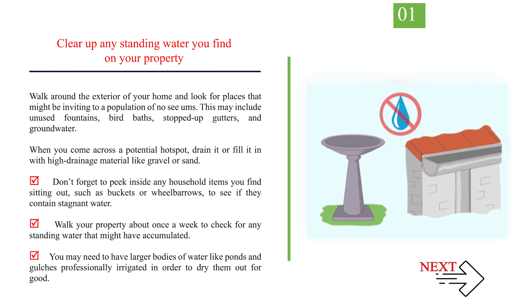Number 1: Clear up any standing water you find on your property. Walk around the exterior of your home and look for places that might be inviting to a population of No-See-Ums. This may include unused fountains, bird baths, stopped-up gutters, and groundwater. When you come across a potential hotspot, drain it or fill it in with high-drainage material like gravel or sand. Don't forget to check inside any household items sitting out, such as buckets or wheelbarrows, for stagnant water. Walk your property about once a week to check for any standing water that might have accumulated. You may need to have larger bodies of water like ponds and gulches professionally irrigated in order to dry them out for good.